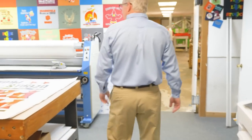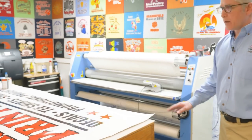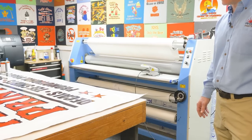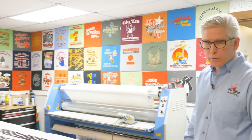We've got a large format laminator. That's for the sign work, so we can put a cold lamination down onto the vinyl and make it durable, UV resistant whenever it has to go outdoors. If it's an indoor job, of course it doesn't have to have lamination, but sometimes people do want that.